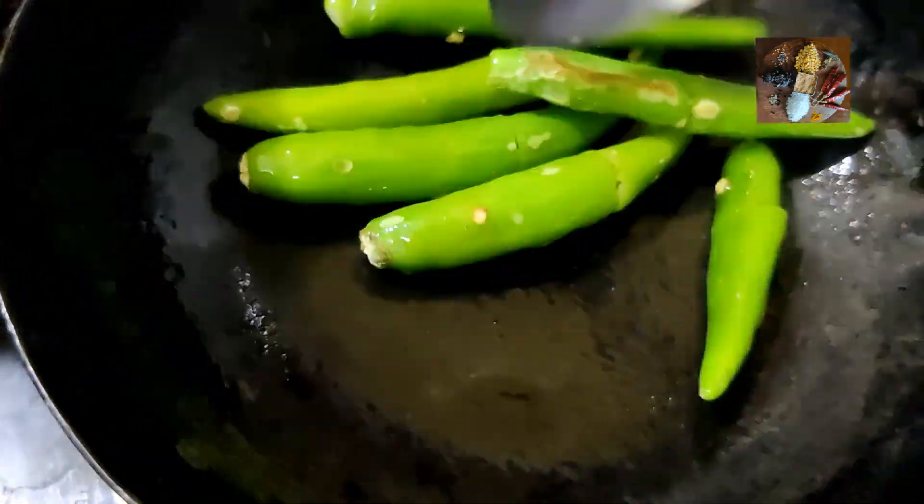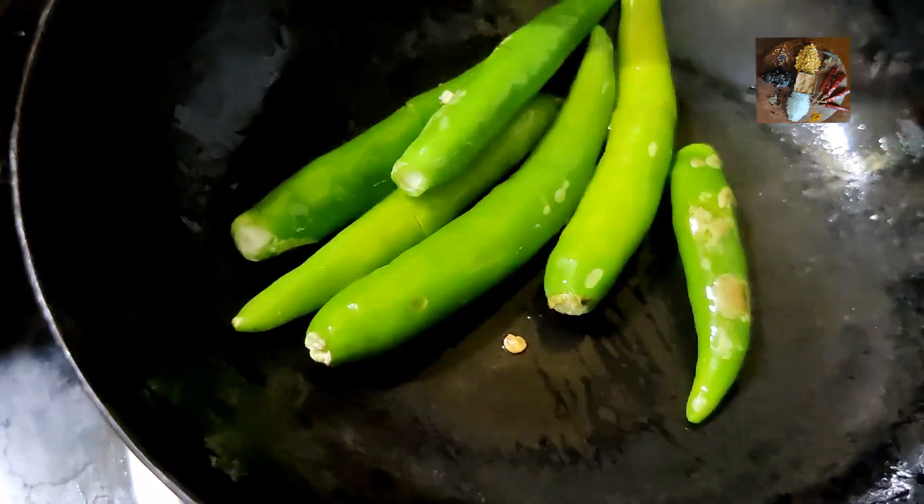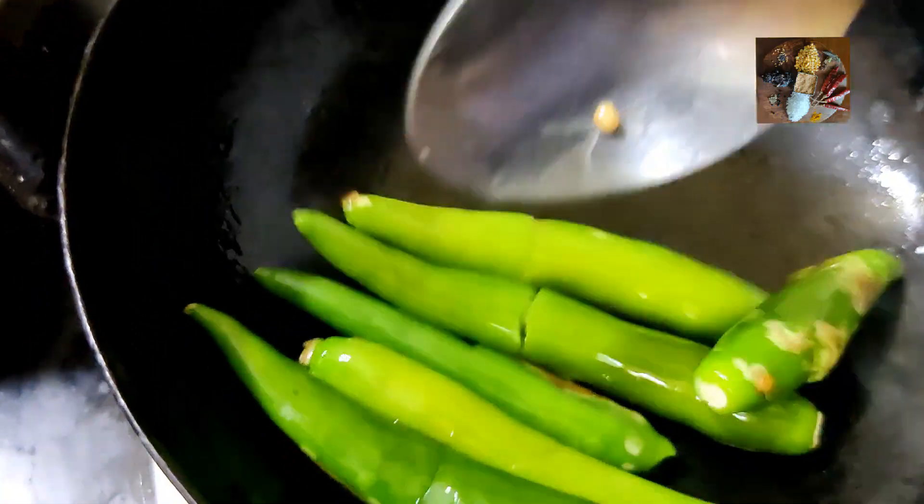You have to cut the green chilies before frying, otherwise as soon as you put whole green chilies in the hot ghee, they will burst.